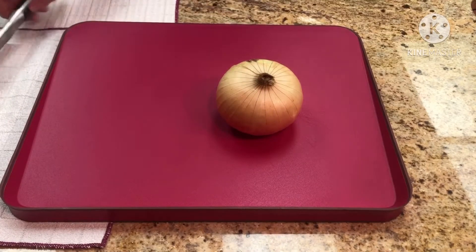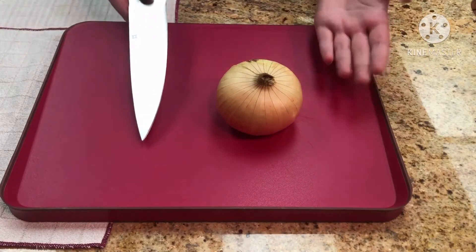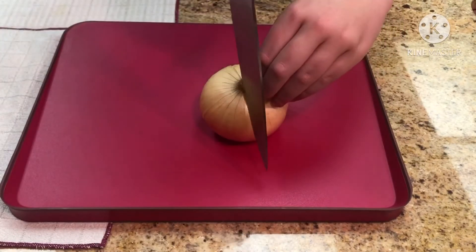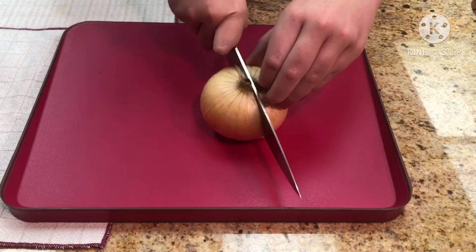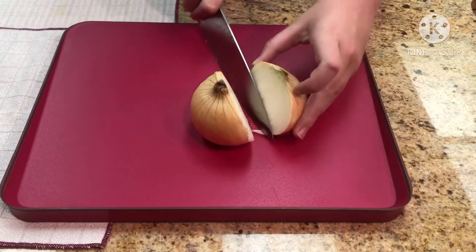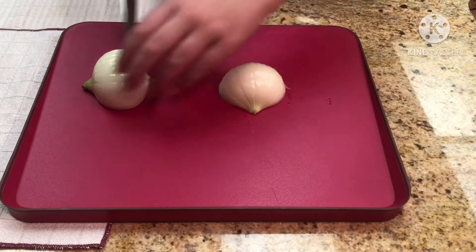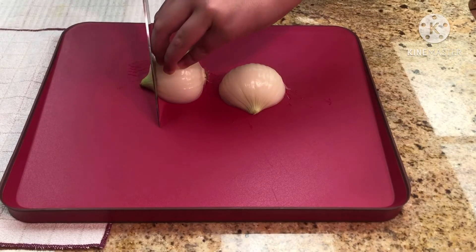Here we're going to be using an onion for a demonstration with the rocking grip. I've already peeled the skins off — I wash them off under water, I don't know if that's the correct way to do it but that's how I do it. We're going to start from the tip, rock back, and cut through our onion. I had to give it a little extra force as it wasn't going all the way through, but the rocking grip handles it.